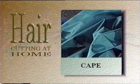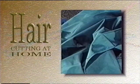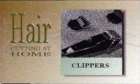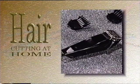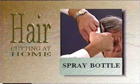Your subject will appreciate you using a cape. A sheet or towel will work as a substitute if you do not have a haircutting cape. An optional piece of equipment is a pair of clippers or electric razors. These will come in handy for trimming the neckline and sideburns, but a disposable razor will work as a good substitute. You may also want to use a spray bottle to dampen the hair.